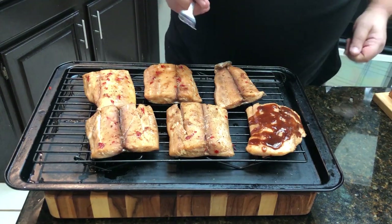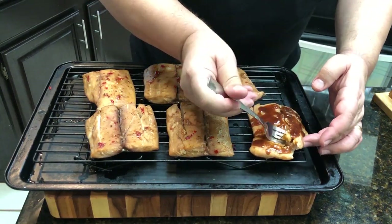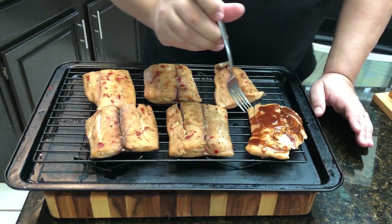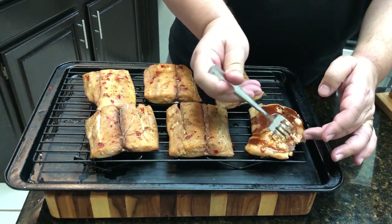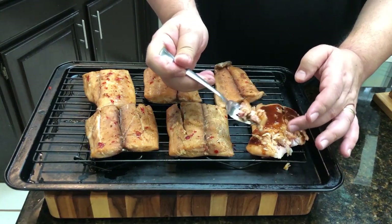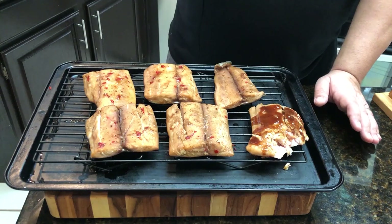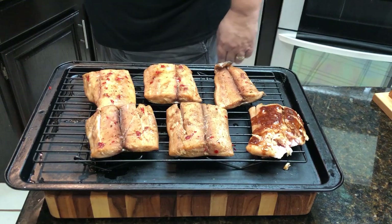That smells amazing. I'm going to take a little bite here. Nice and flaky — take a look at that. That turned out really nice. Wow. Got that kick of that Frank's spicy chili sauce. That is nice. It's got a bone, but hey.